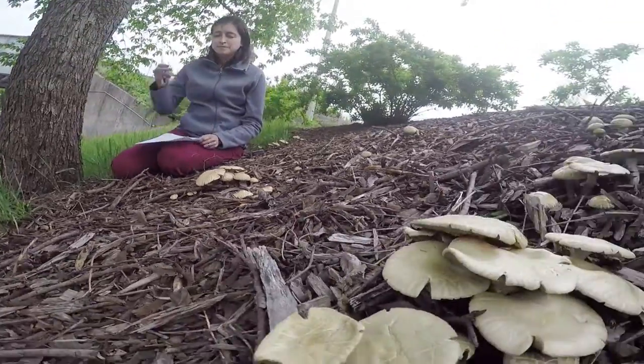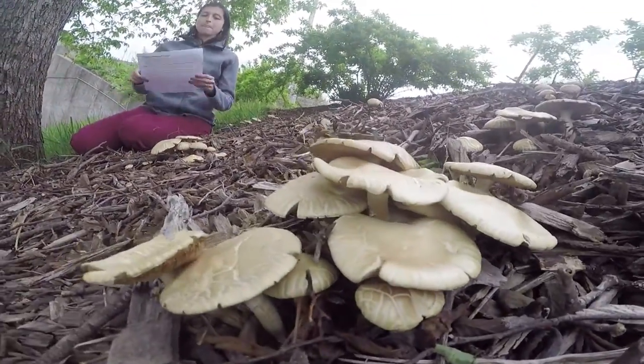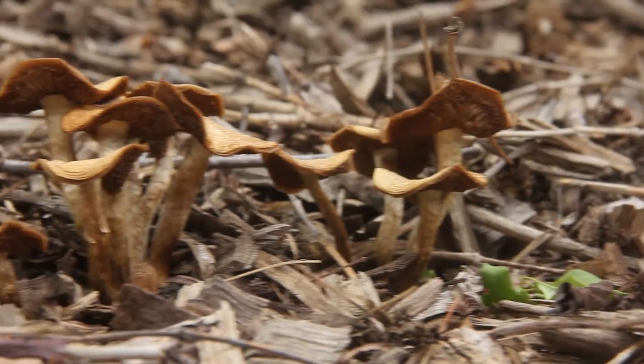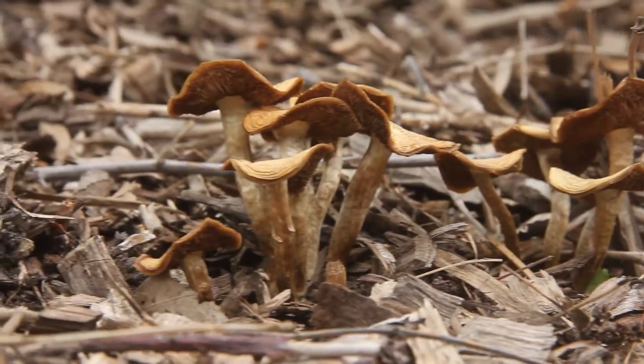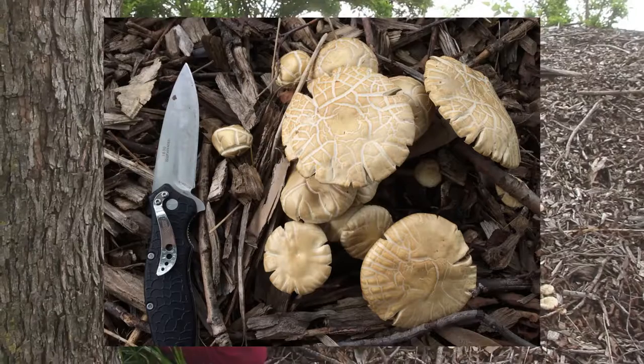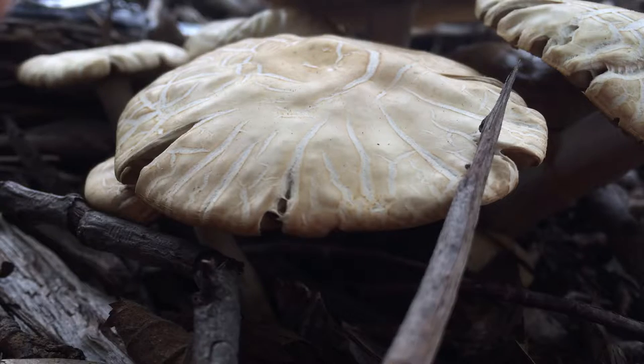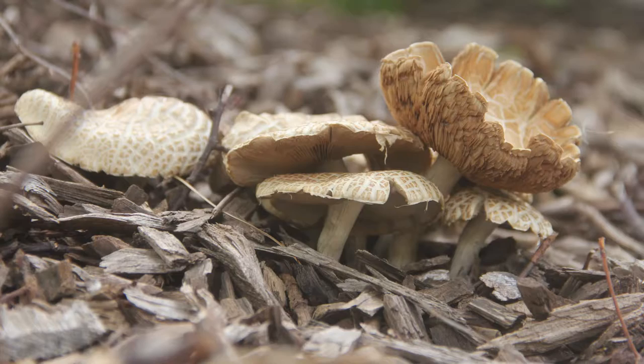Once you find your mushroom that you want to identify, first observe the mushroom and before you touch it or disturb it, do take some pictures. Take a picture from the top and also from the side. Make sure to adjust your device so that it is focused.